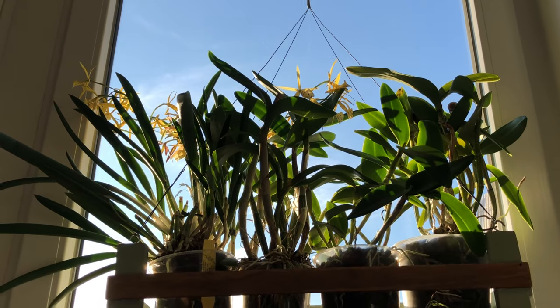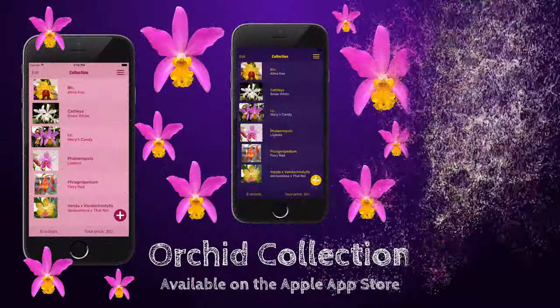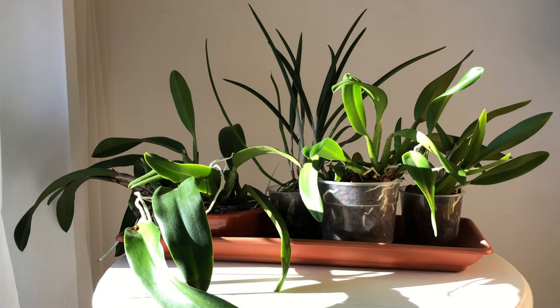Before we get into the video, I'd like to quickly draw your attention to our app. Please check out our iPhone application called Orchid Collection to keep track of your orchids — link in the description box. Now let's get started!